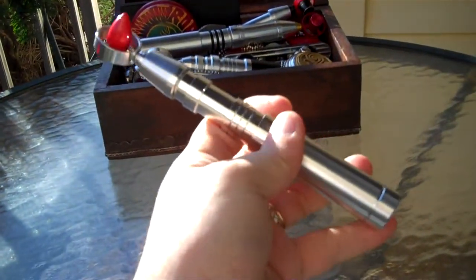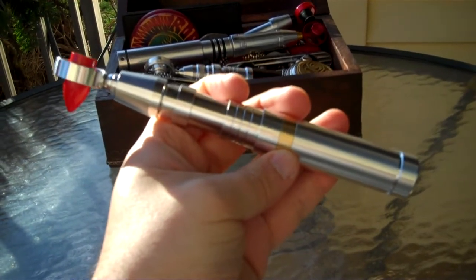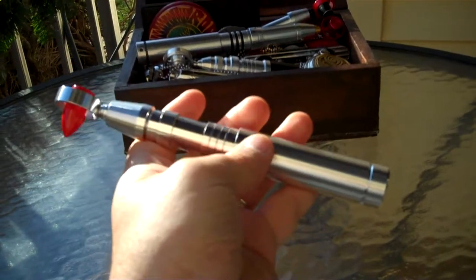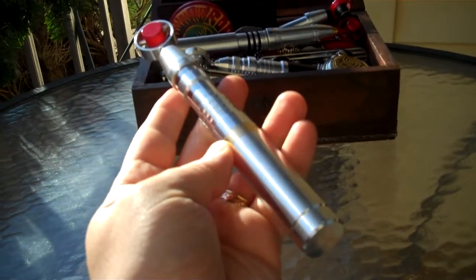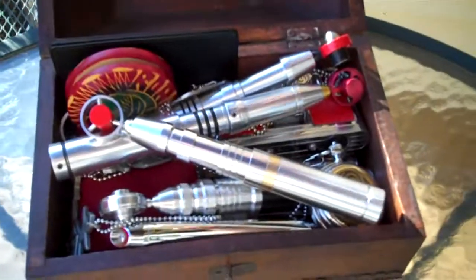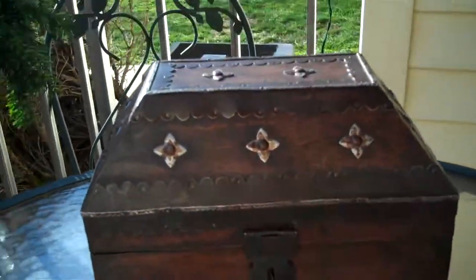Ten out of ten on this one, definitely. One of my favorite incarnations of the Sonic Screwdriver, and Russ did it beautiful justice. Definitely a great piece to have in my collection — five in my collection.